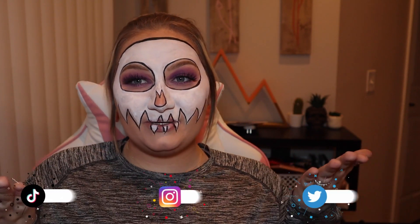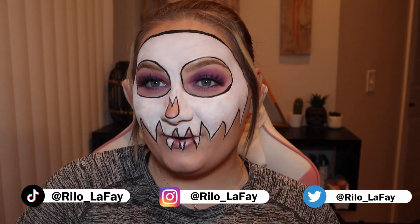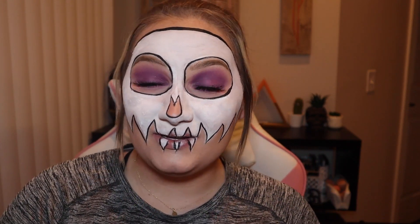What do we think? This was so much fun to do. Super easy, super simple — the purple came out great. If you guys enjoyed this video, don't forget to give it a big thumbs up, and don't forget to subscribe to my channel if you want to see more of me. And don't forget to follow all my socials, all Ryla underscore LaFay, where I post additional content that you don't see here on YouTube, like how I take this makeup off. I will see you guys in the next one. Bye!